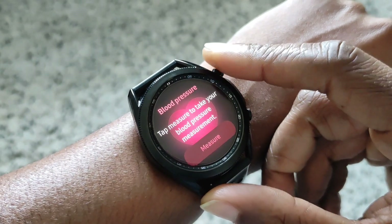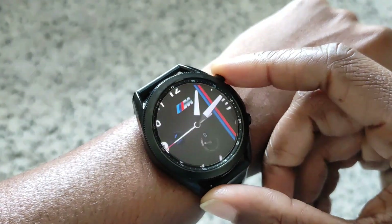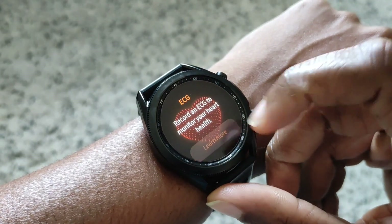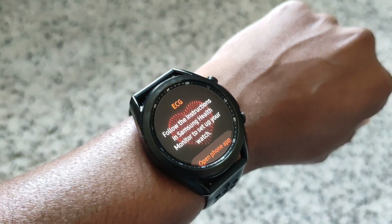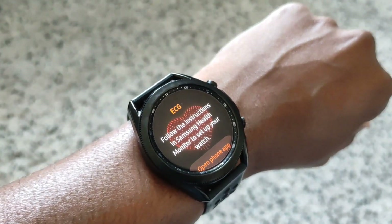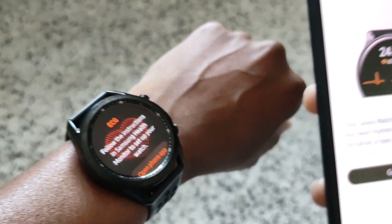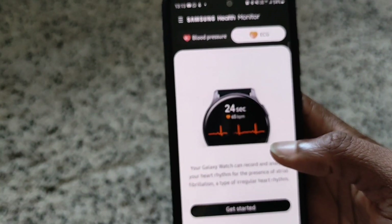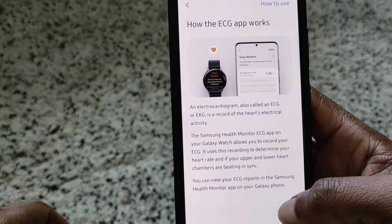Blood pressure done. Let's try ECG. So we've got to fill in the settings on the watch again. Alright, this is the ECG — let's try it.